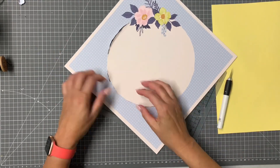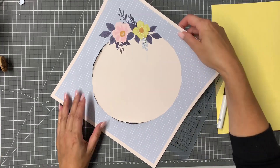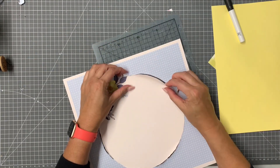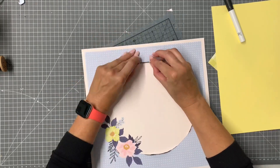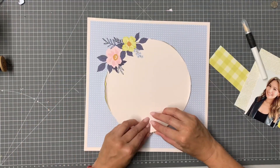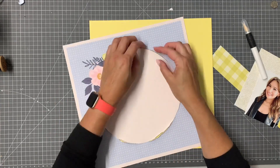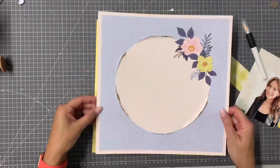I'm using my X-Acto knife to just trim around that circle carefully, but not go all the way around so it stays in place — I don't want to cut out the entire thing, so I'm skipping a little piece as I go. My idea is to have a piece of yellow cardstock peeking through, so rather than just being a plain old circle, I'm going to rough up those edges so you'll be able to see the yellow card underneath.